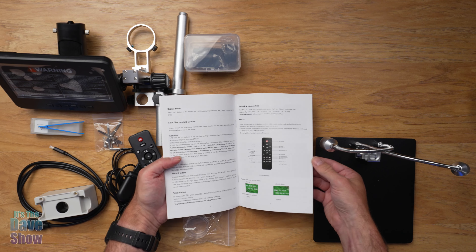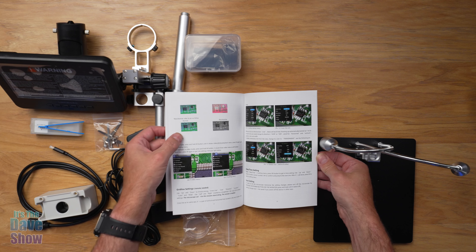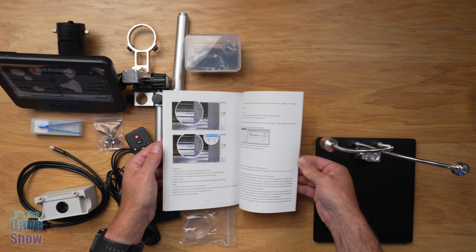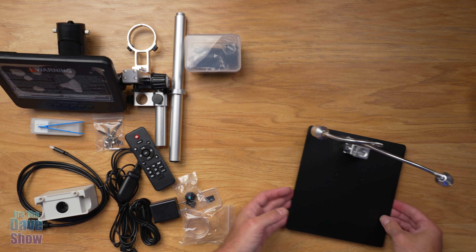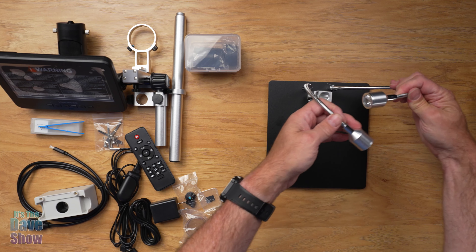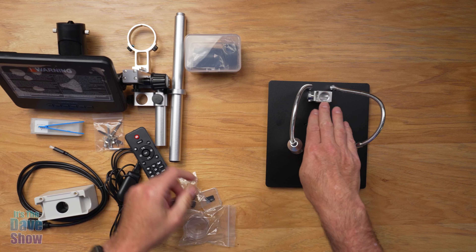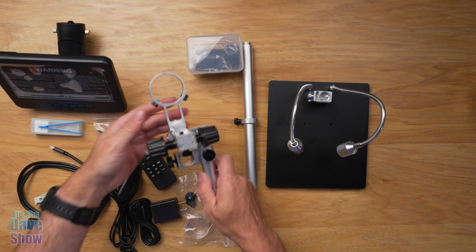The manual shows the working distance for things like coins and closeups, remote control information, and settings for soldering electronics. You're going to get your base, which has a couple of lights you can use to light up what you're looking at.